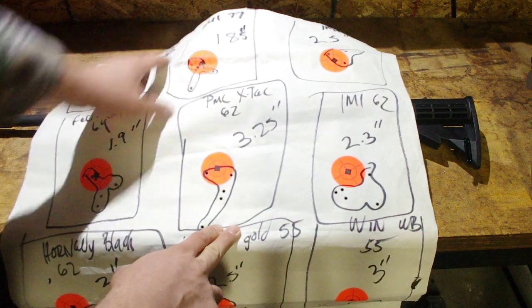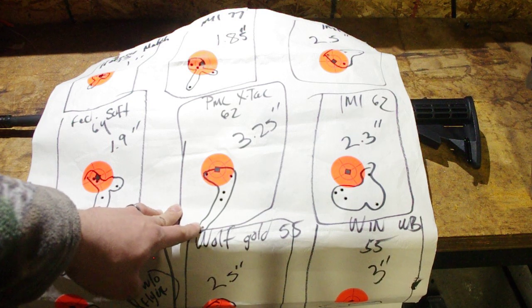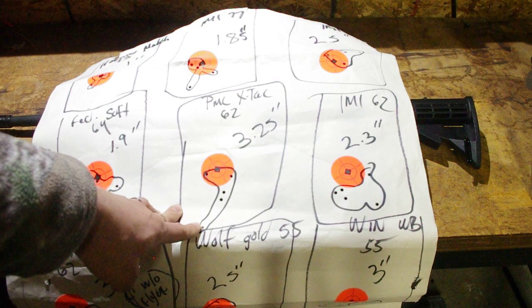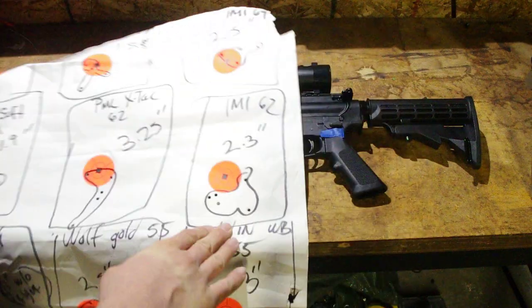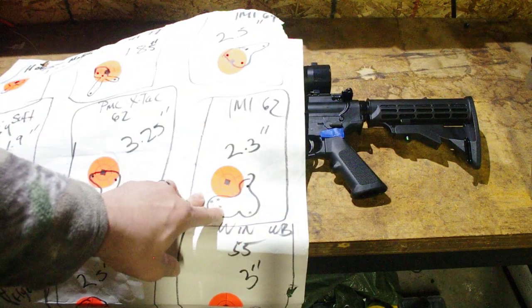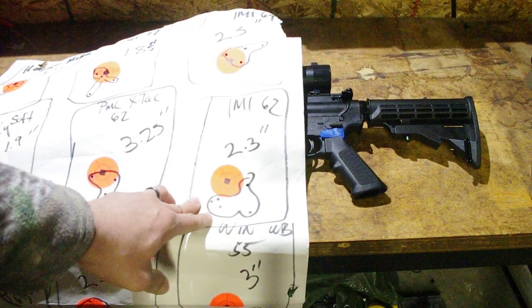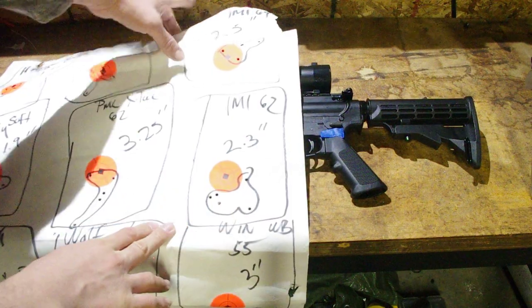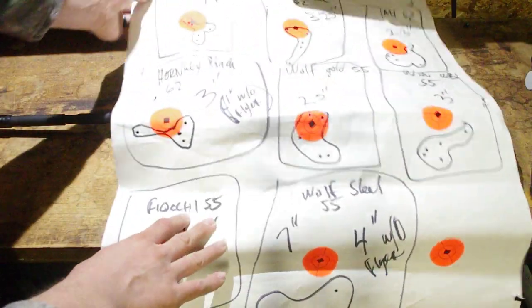PMC X-TAC — I was not too impressed with that one. It's the 62-grain light armor penetrating M855 NATO-style ammo, and it came in at 3.25 inches for a five-round group. IMI 62-grain, which is basically the same bullet, did a lot better at 2.3 inches for a five-round group — actually about as well as I've ever had that ammo shoot.